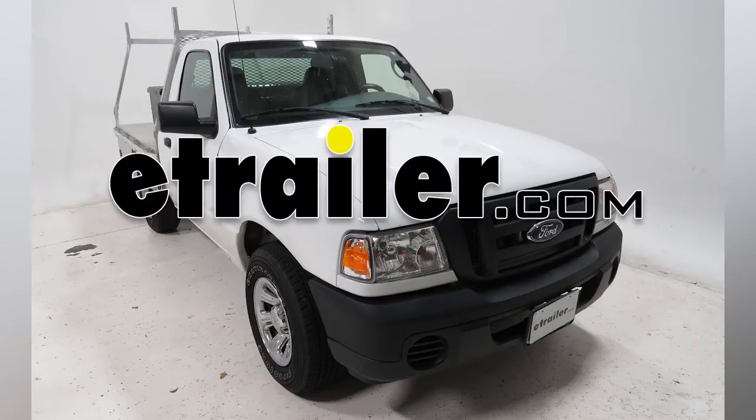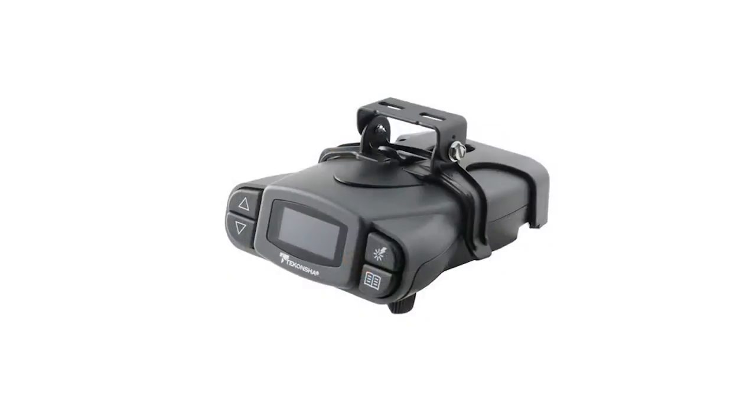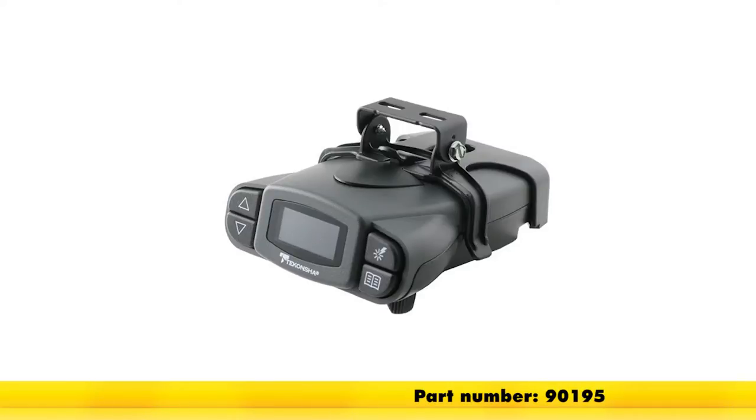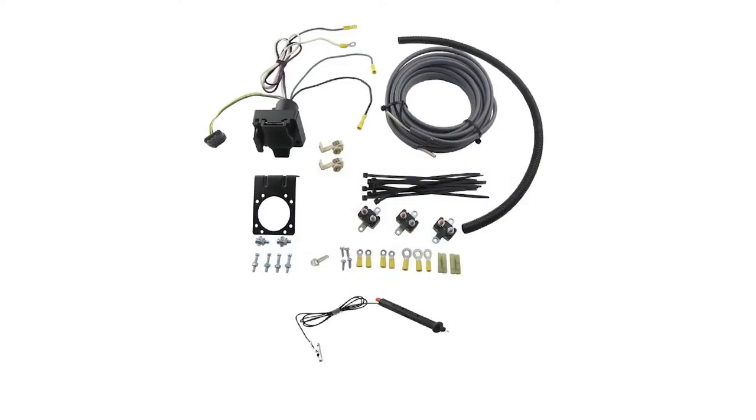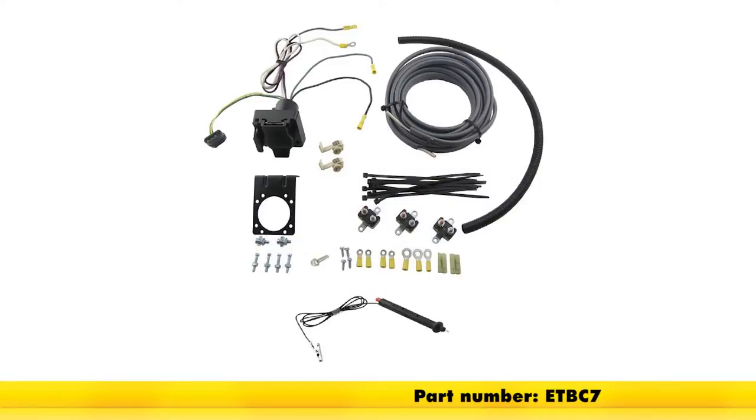Today on our 2008 Ford Ranger, we're going to be installing the Deconcia Prodigy P3 brake controller part number 90195 along with the E-Trailer brake controller install kit part number ETBC7.